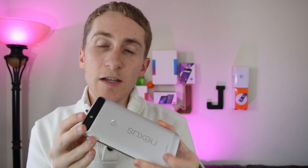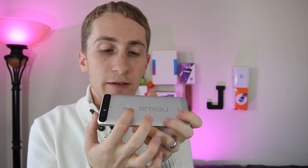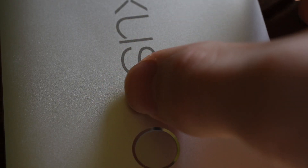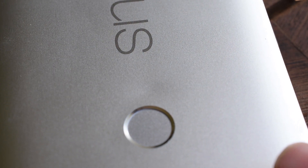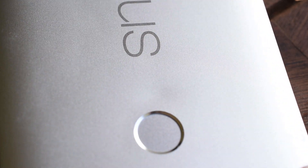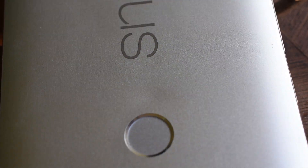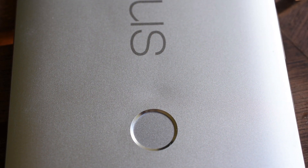As far as build quality issues, the back is a little prone to scratching. There's a dent right underneath the fingerprint scanner — I can actually put my finger on it and feel it. It's not noticeable all the time, but in certain lighting it's more noticeable than others.